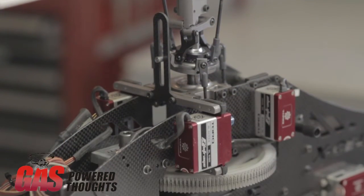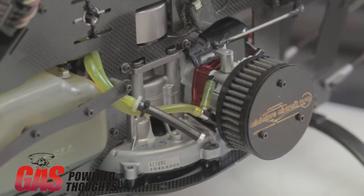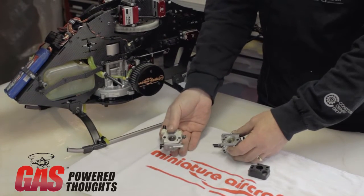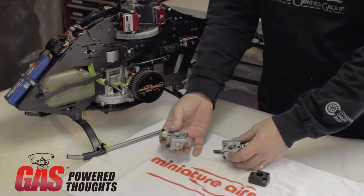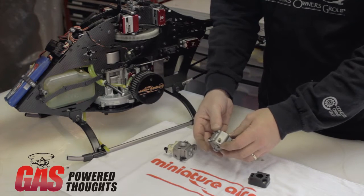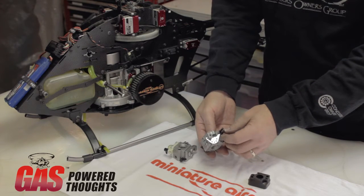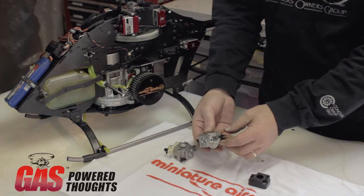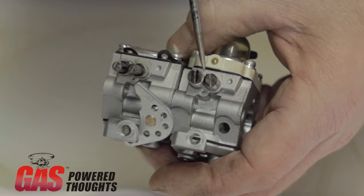Today we're going to show you how to set those adjustments to get your helicopter running the best that it can. If you're interested in more details on how the internals of the carburetor work, Kerry Shirley has a great article out on Gas Power Thoughts — please visit that. What we have here is a 990, which is very common on the G270RC and G290RC. We also have a 257, an additional carburetor to show — it was used a long time ago and they're not as common now, though some guys with 20cc engines still like these.